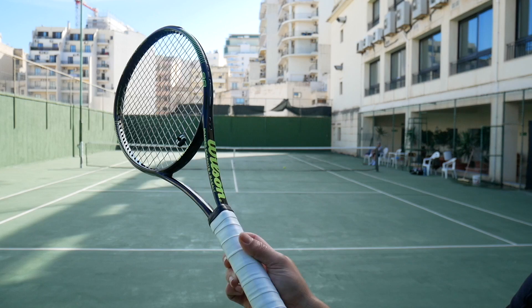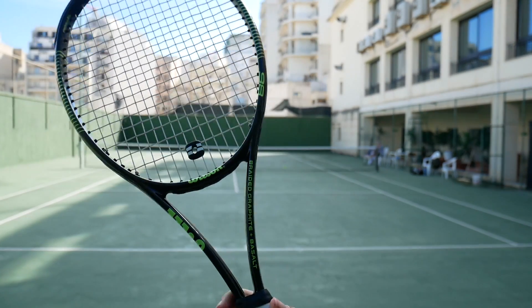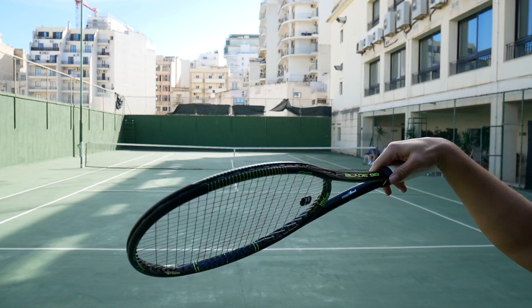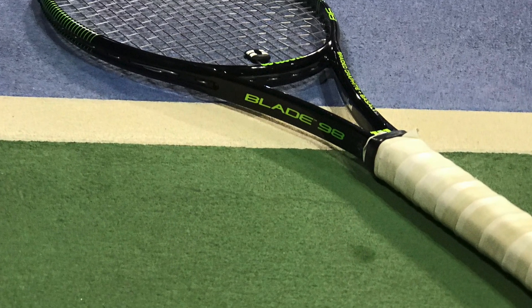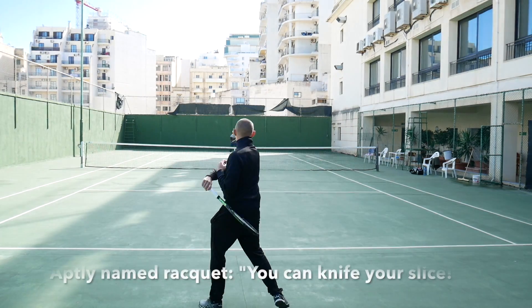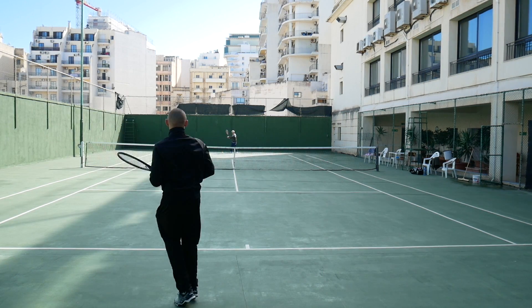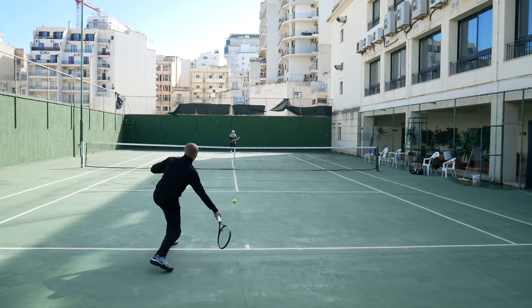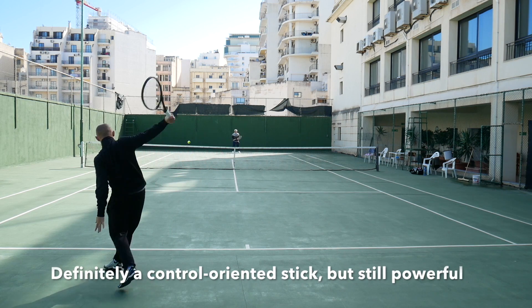It has a rather low weight, but it's still stable due to having more weight in the head compared to many other rackets in the same weight range. The idea with the name Blade — which I think is one of the best names in the Wilson line — is that you can really carve the ball, work well with slice shots especially, and it's definitely a more controlled racket than a Wilson Burn or a Babolat Pure Drive, for example.